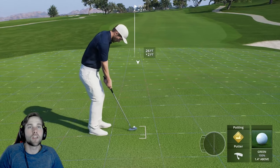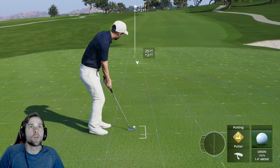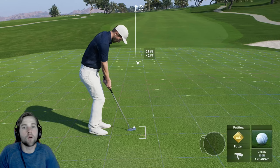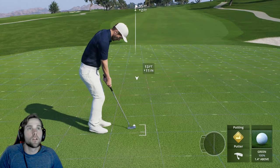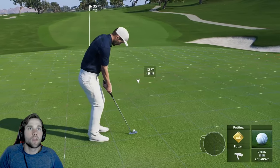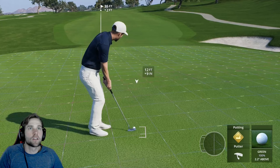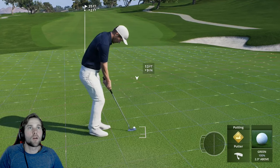Be realistic — the make percentage on this putt is probably like 12%. You're not going to make all of these. If it goes in, it goes in. You just want to scare the hole and set yourself up for a good two-putt. I have 25 feet from my ball to the entry point, so the halfway point would be about 12 feet. The peak is right where the darkest color and fastest moving beads are — right there is where I want to aim.